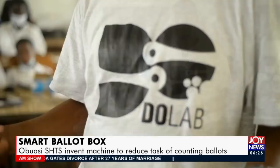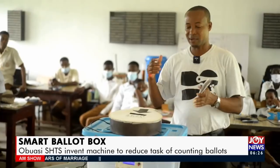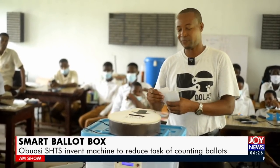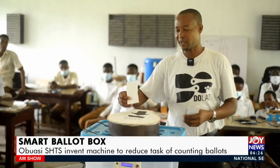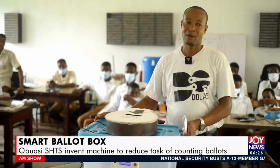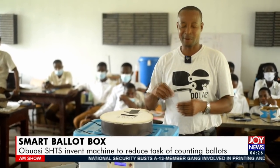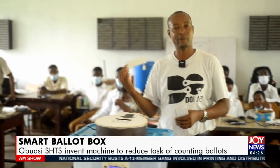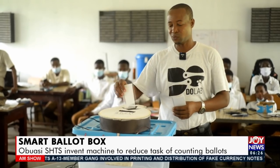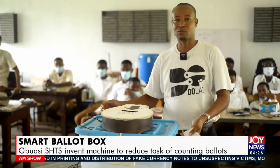When we started, the design was very small, and we developed it into what you see here. What you see here is a rolling part — the rolling part takes the paper from the individual and drops it into the box. Initially we only had the box without the wheel inside, and we realized that a person could drop the paper and then remove it, affecting the count. So we added this rolling mechanism so that the moment you put the paper in, you can't remove it — it takes it from you and drops it in.